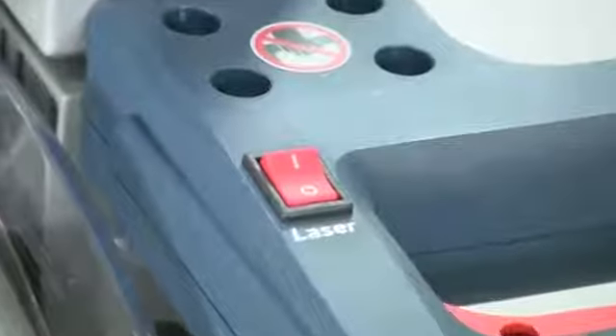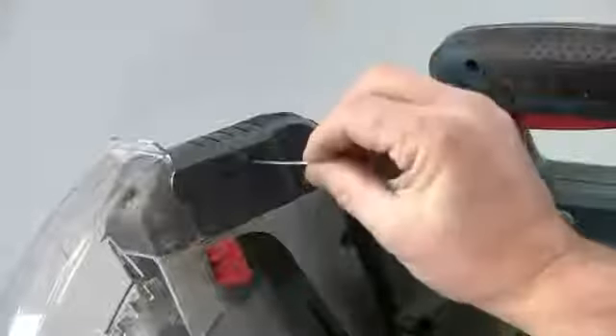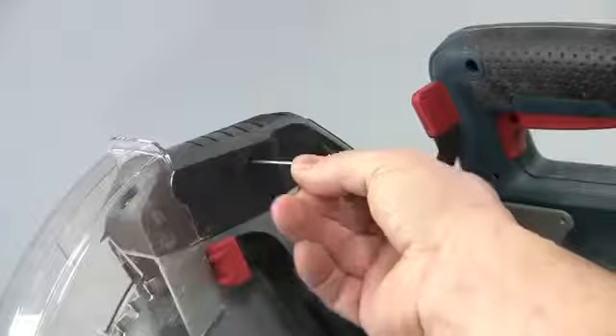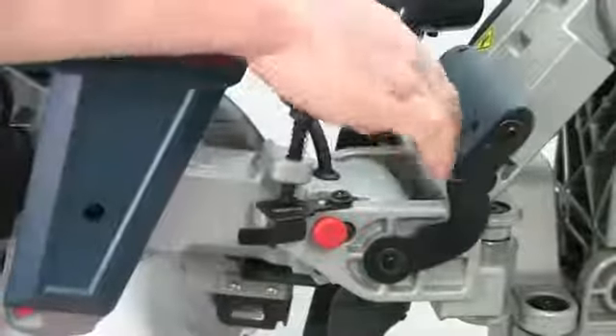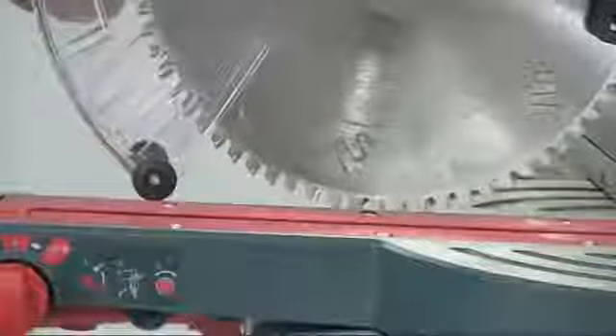To help line up the cut, an adjustable dual laser integrated into the upper guard projects two sharp lines across the full width of the cut to indicate either side of the saw cut. This is much less confusing than the more normal single line, and you can adjust the spacing of the two lines to account for different kerf width if you change the blade. A very simple tenoning stop that controls the depth of cut can be quickly engaged for joint or trench cutting.